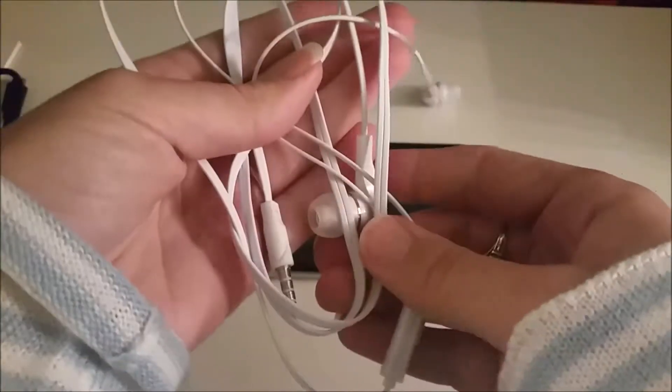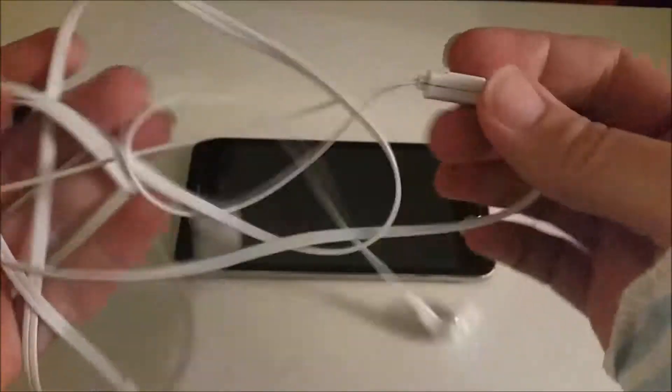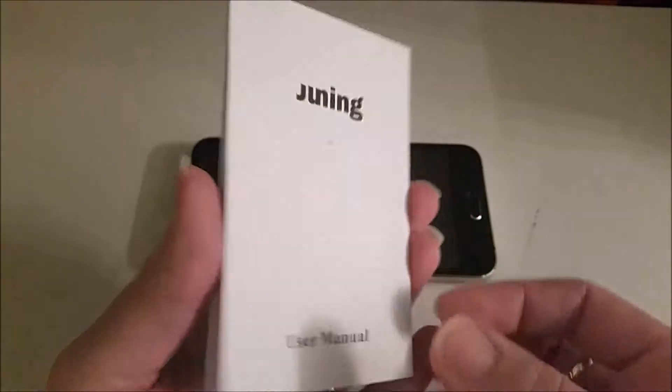They also give you this really nice pair of headphones. The wire is the flat type and it has the ability to answer phone calls and has a microphone. Also included is a well-written set of instructions showing you all about how to use the phone — there's plenty of information, and it has another side as well.